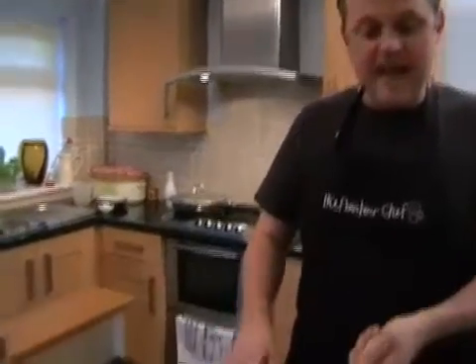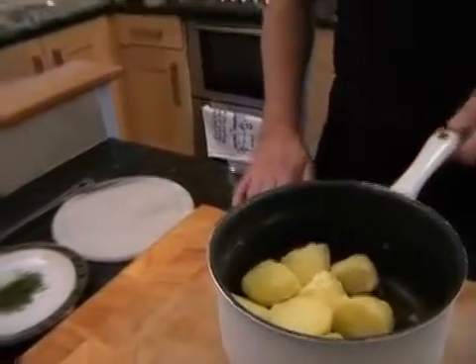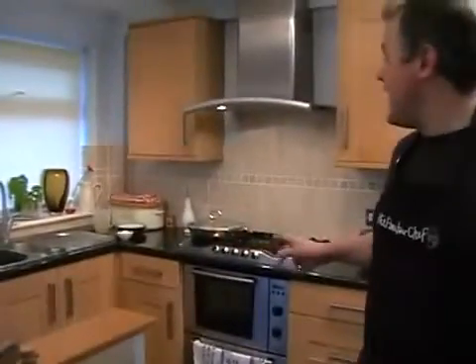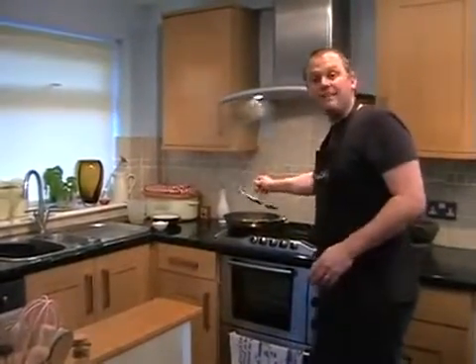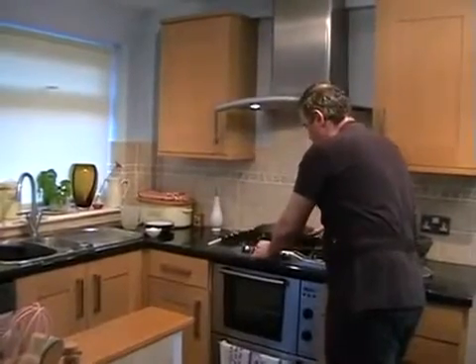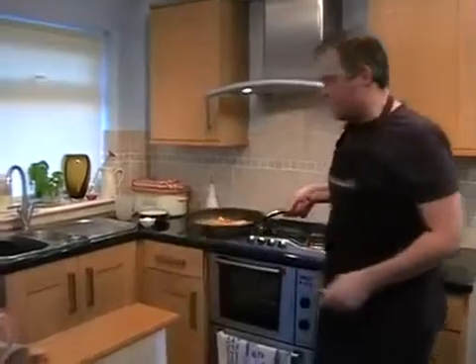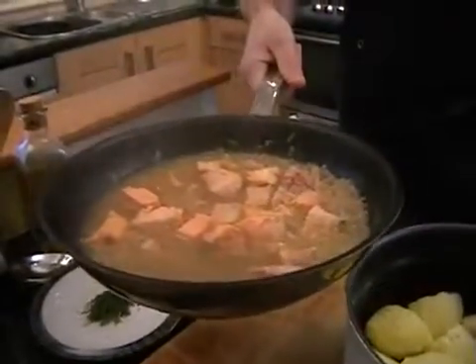The potatoes are done and I've popped them back in the pan. The salmon is on the hob simmering away. We can go and just take the lid off and then turn the salmon onto a nice high heat. I'll bring mine over so you can just see — hopefully yours is looking something like that.